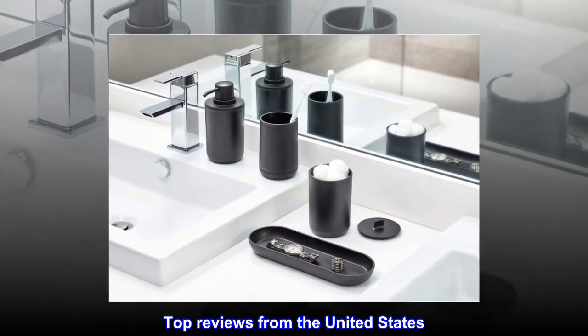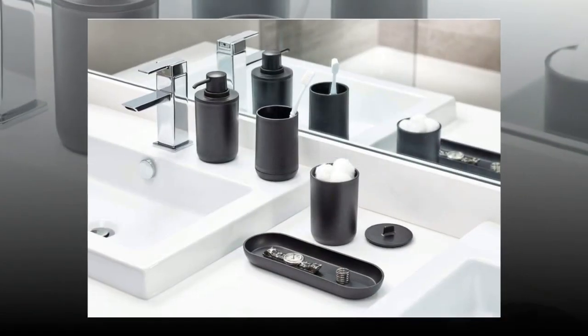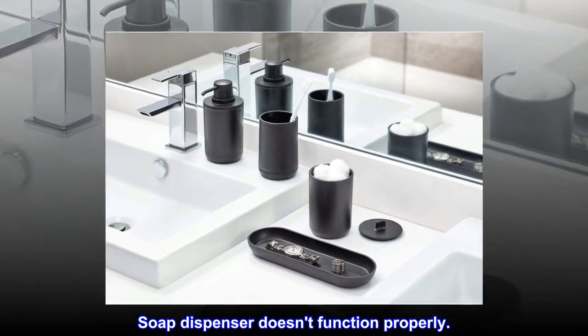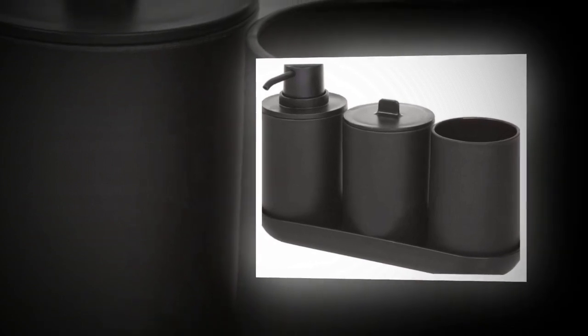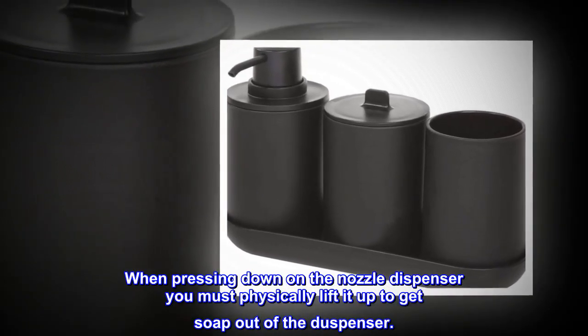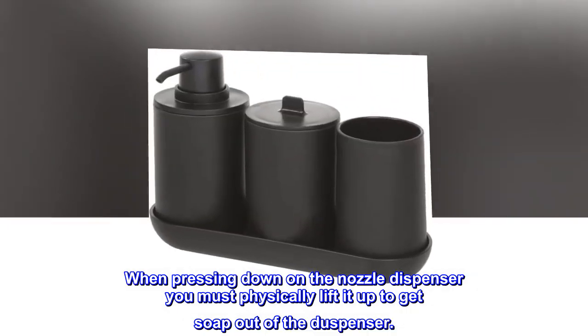Top reviews from the United States. Soap dispenser doesn't function properly. Soap dispenser doesn't work very well. When pressing down on the nozzle dispenser, you must physically lift it up to get soap out of the dispenser.